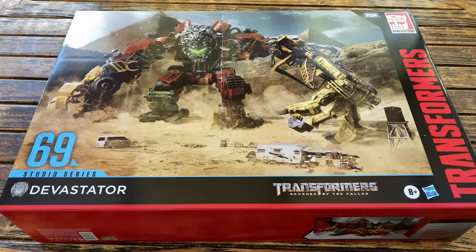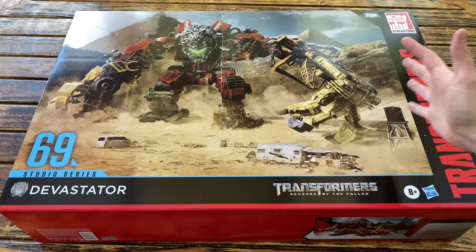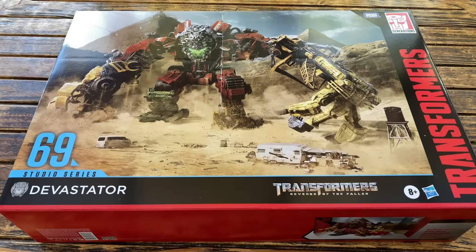Hello everyone and welcome back to the channel. In today's review we're going to be taking a look at the newly released Transformers Studio Series 69 Devastator. The reasoning behind why you are seeing the packaging in a slightly unusual area is because the box on this particular piece is enormous, almost the same size if not bigger than that of the Titan Class Scorponok.